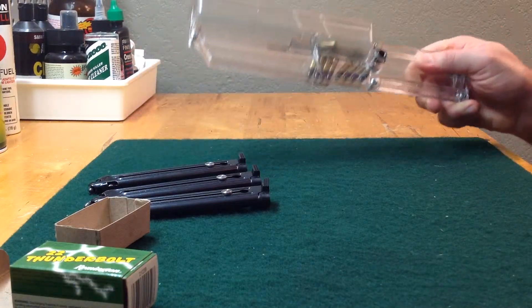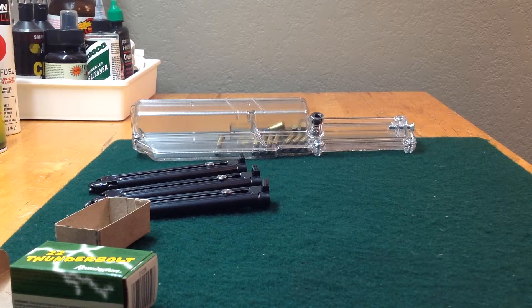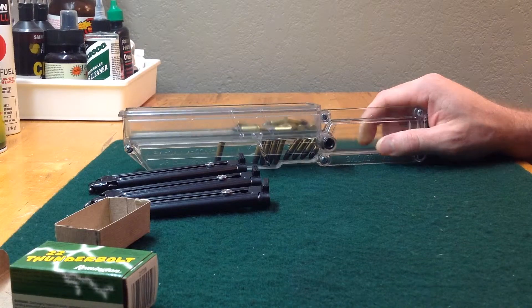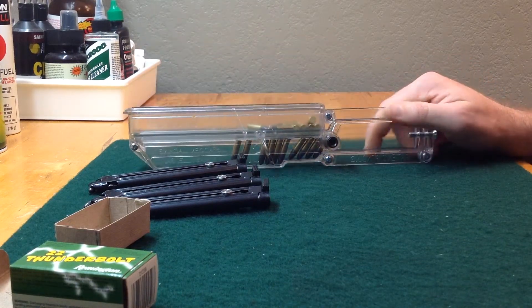Just wanted to share this with you guys. It's a pretty awesome product. I'm a big advocate of speed loaders in general, just for saving my thumbs for actual shooting. If you have a Mark II, Mark III, or a 2245, this is definitely an awesome item.